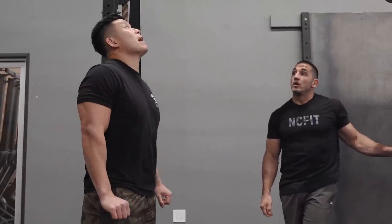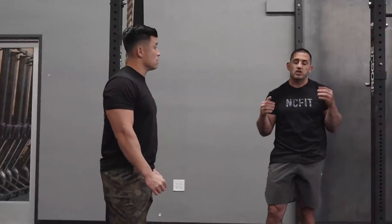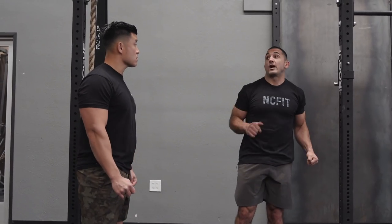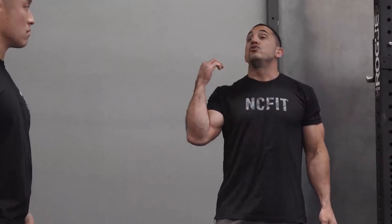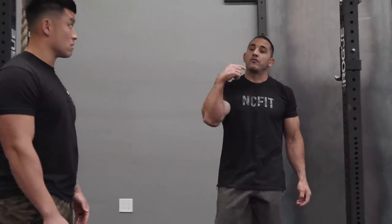Is the goal to get to this position and then do a dip, or to land as high as possible? That's a good question — it depends on what you're doing. If it's a workout with a lot of reps, you might start with a big kip and land tall to use your hip power. If it's only a few reps, you might land low and use your arms. It's dependent on what you're trying to accomplish.